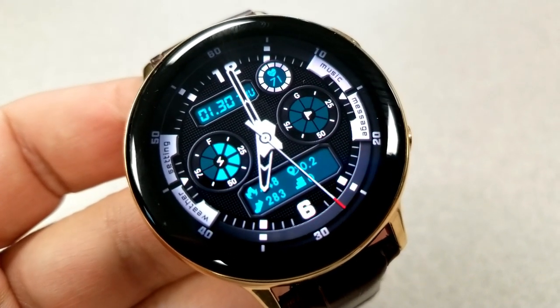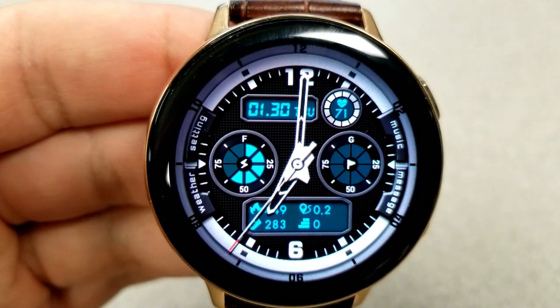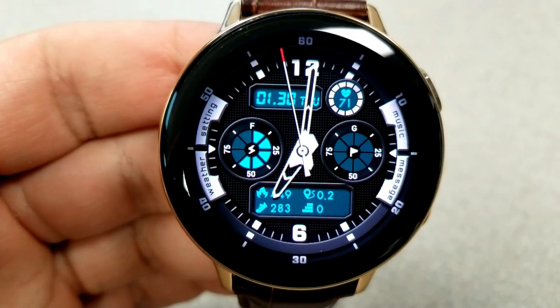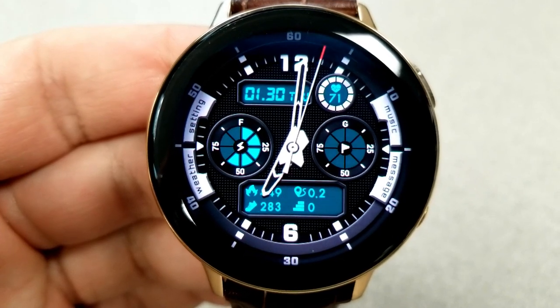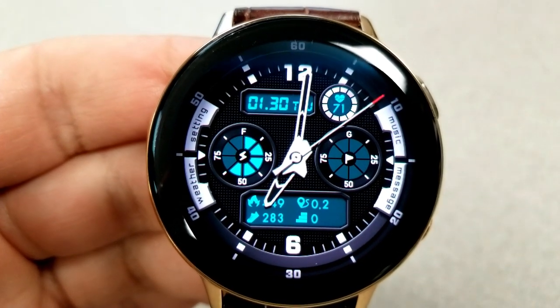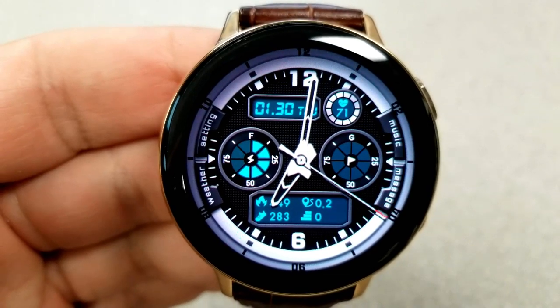In the bottom section of the face there's a rectangular LCD panel which shows your floors climbed, distance traveled, calories burnt, and total step count. You also have a battery remaining dial to the left, a step progress dial to the right, and in the top section of the face is the digital time as well as your heart rate. Lastly, this one comes preset with eight fixed app shortcuts.